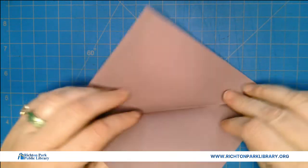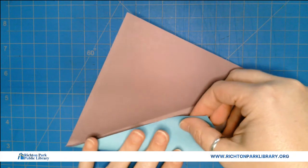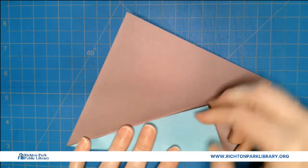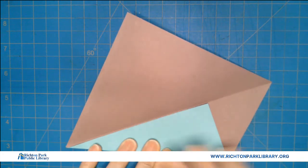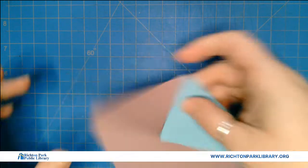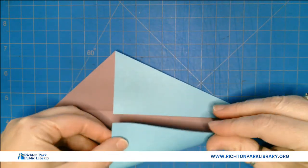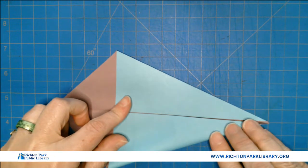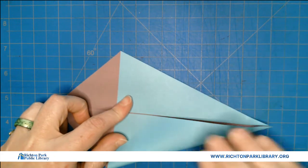For some reason lately I've been having trouble with this one. I think because I want it to be perfect and there's no such thing as perfection, so it irritates me. But that's okay because it's still good and we're still gonna end up with a very cute stingray at the end, whether it's absolutely perfect or not.